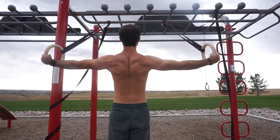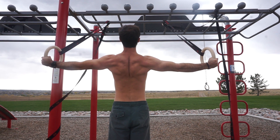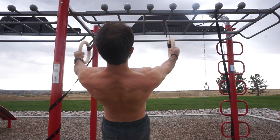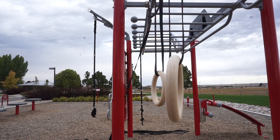Aside from that, this can also be useful to work on weak points if your upper posterior region is lacking. During the rear delt fly, the muscles primarily involved include your posterior delts, rhomboids, and mid traps.